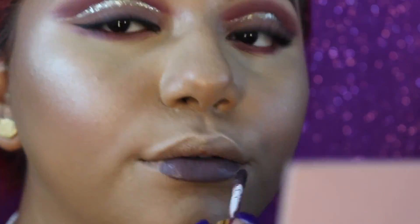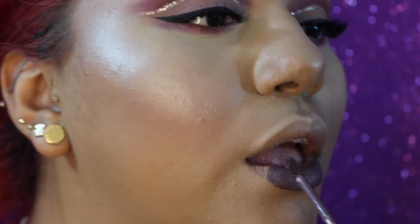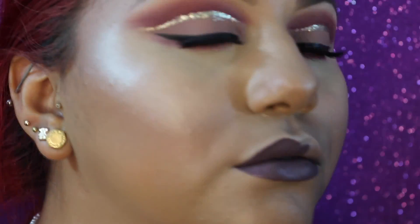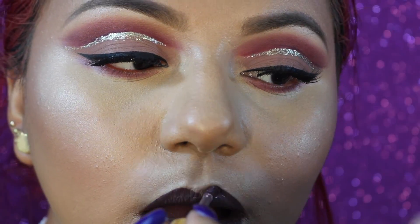For lips I'm going in with Gerard Cosmetics Hydro Matte Liquid Lipstick in the shade Gravity. I absolutely love this shade — it's between a plum, gray, and purple; it has those purple tones but very muted down, like a cold shade. I absolutely love this lipstick and the long wear of it is amazing.